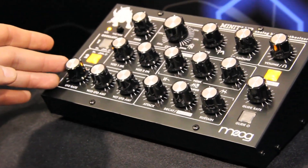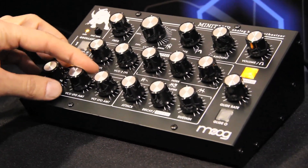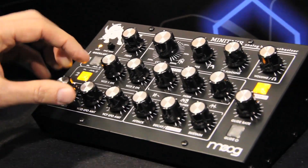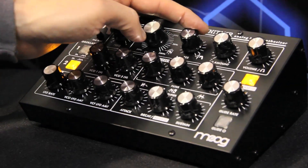We also have an LFO section. Right now I'm adding some pitch envelope via LFO rate, and you can also control how much LFO is going to the filter. So that's all filter right there.